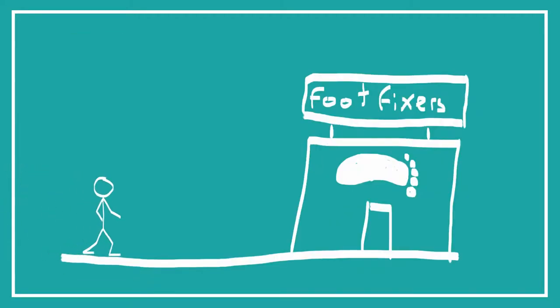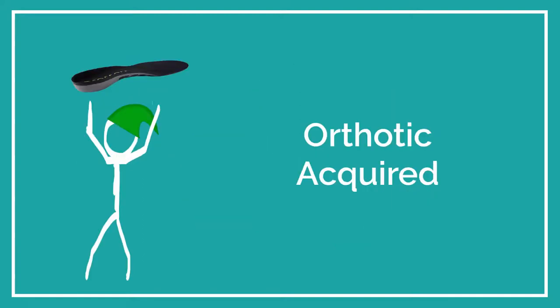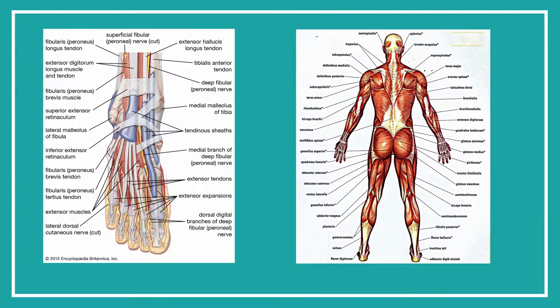You go into your podiatrist, you have your 15 minutes with them, they say you need orthotics. So you get your foot moulded, you get an orthotic, you slip it in your shoe, and magically your back pain, heel pain, knee pain, ankle pain, flat feet, whatever the issue is, just goes away. But that's not the real world, and that's not how it works. The foot and the body are way too complicated for you to just slip a little thing into your shoe and have it magically be solved.